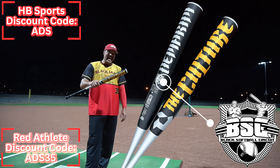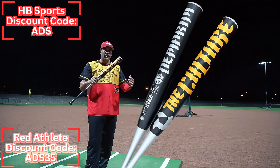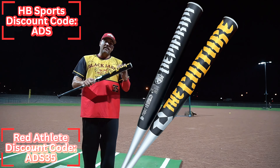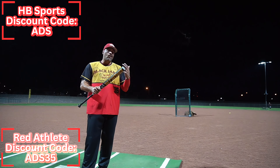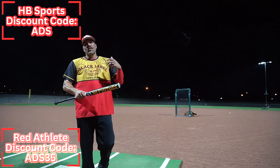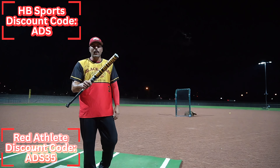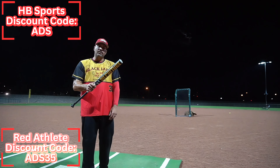We're actually heading out to BSC Worlds here at the end of the month when this bat is going to drop. If you're going to be out there at BSC Worlds, stop by the DeMarini Red Athlete Tent - these are going to be available. These are very limited runs, so if you want one, you're going to have to grab one quick. These will also be available on demarini.com, redathlete.com, and Headbanger Sports. For Headbanger Sports, code ADS gets you one. If you spot it over at Red Athlete, use code ADS35.